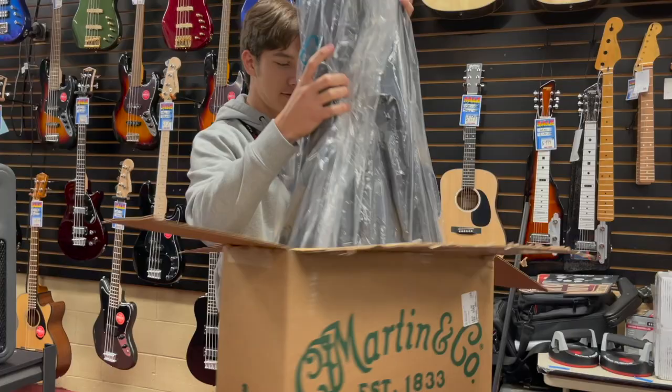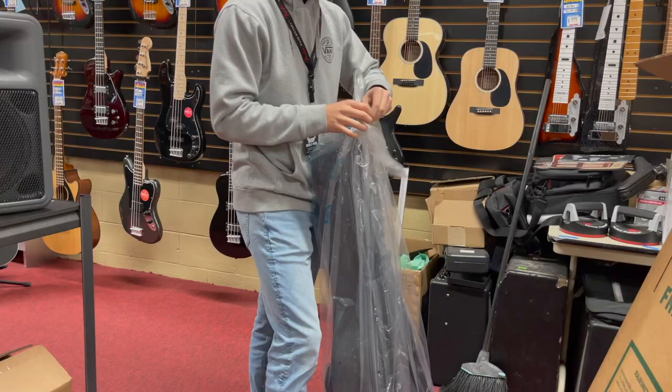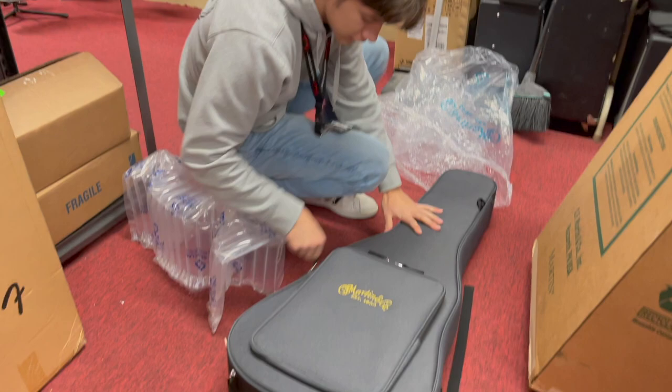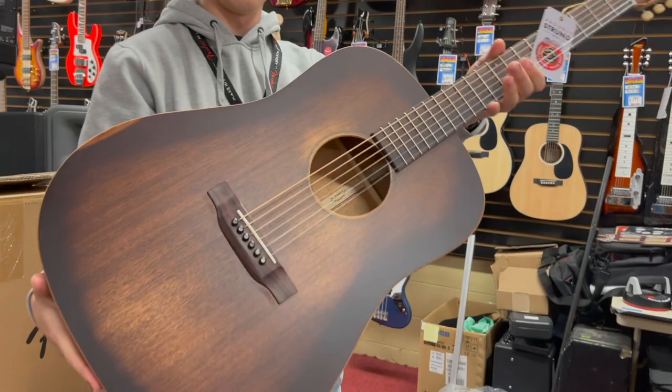Got a gig bag. Hey, we're filming over here. And there it is — look at that! Very nice.